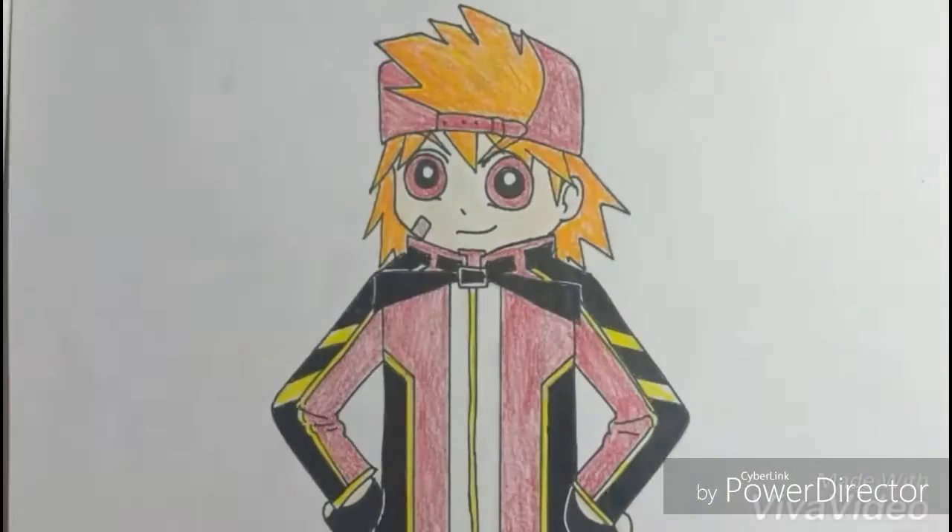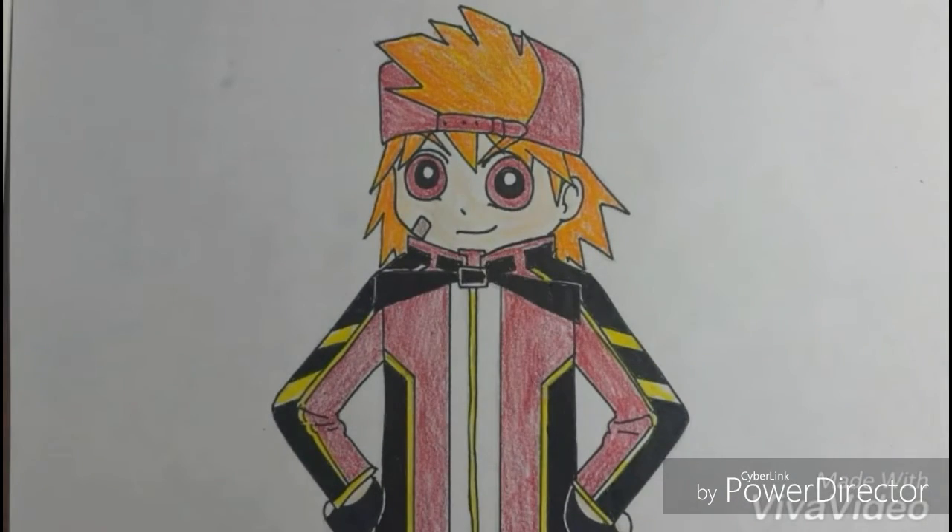Hi guys, so today we're going to draw Butch from Rowdyruff Boys.